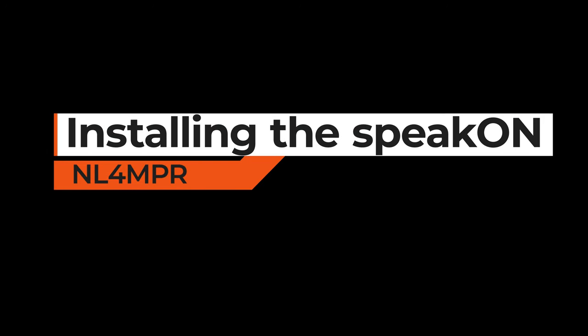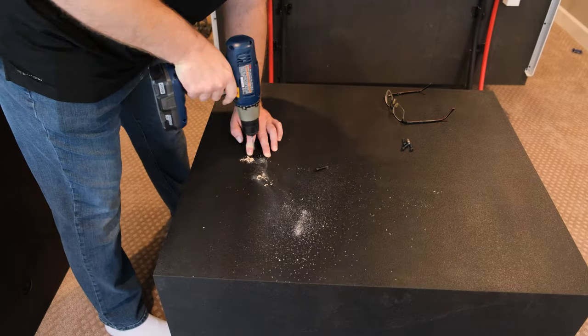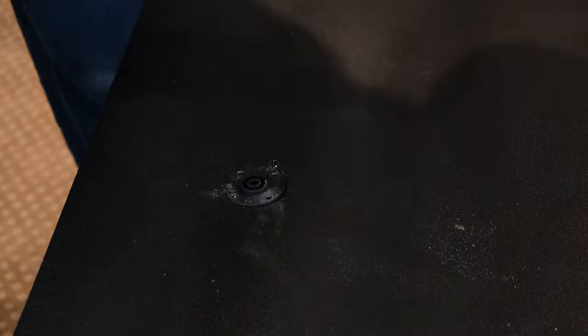Installing the Speakon plug is really pretty easy. You just need to pre-drill four holes to match whatever screws you're going to use. I used cap head screws from Parts Express — they're pretty nice. Just pre-drill, drop those screws in, and bolt them in.